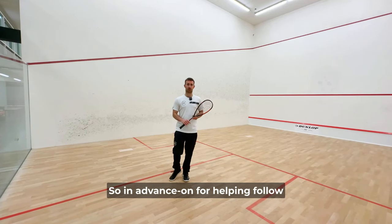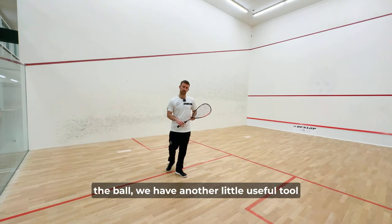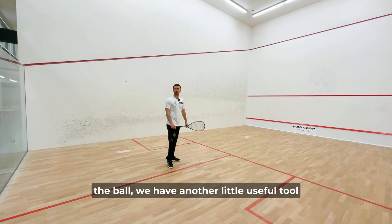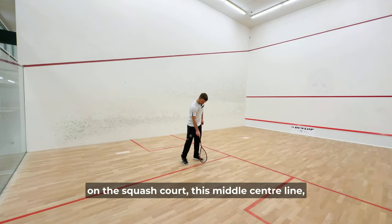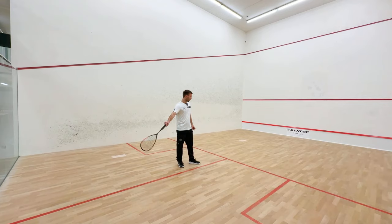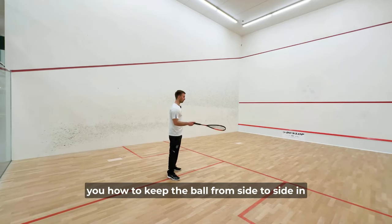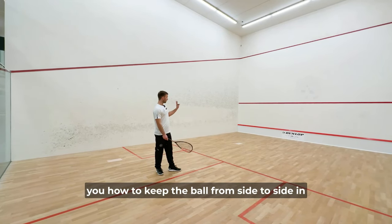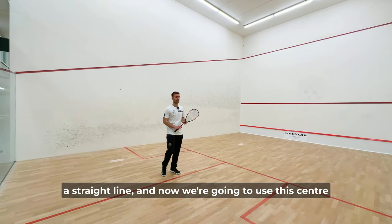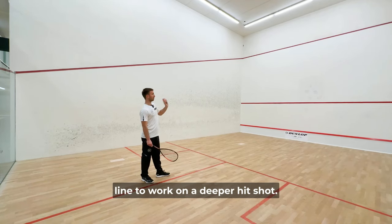This is an advance on helping follow-through direction and keeping a straight trajectory with the ball. We have another useful tool on the squash court: the middle center line, the divide between the two back quarters. In the previous video I was showing you how to keep the ball side to side in a straight line, and now we're going to use this center line to work on a deeper hit shot.